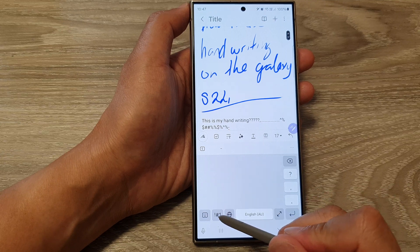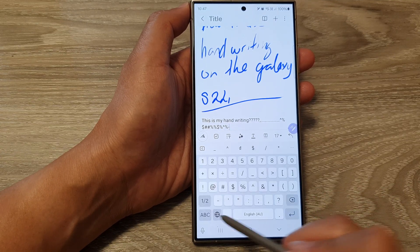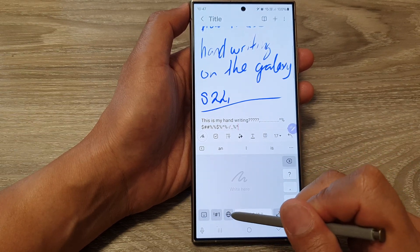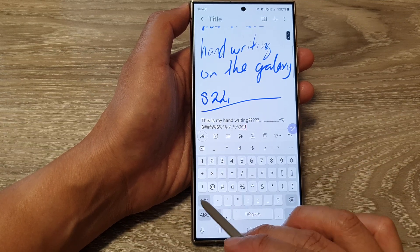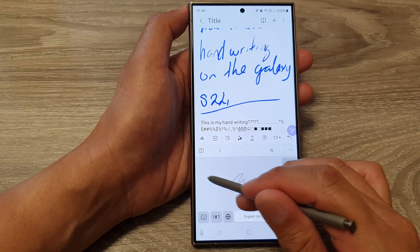Down here you can also insert characters by tapping on the character key. You can change the language by tapping on the language icon, and you can insert custom symbols — tap on it again to go back to the write pad.